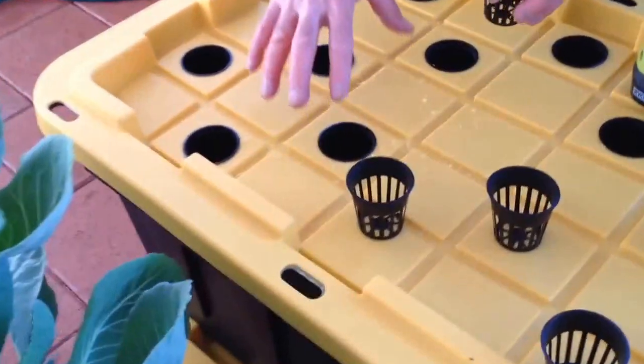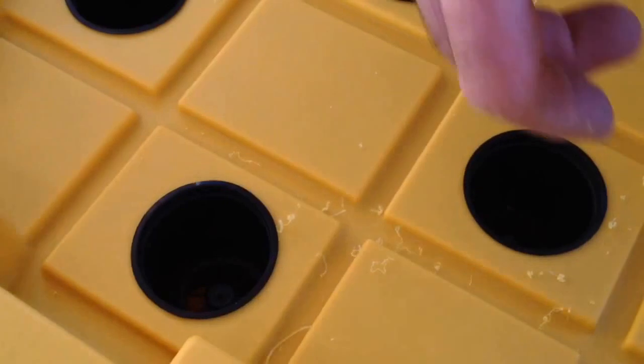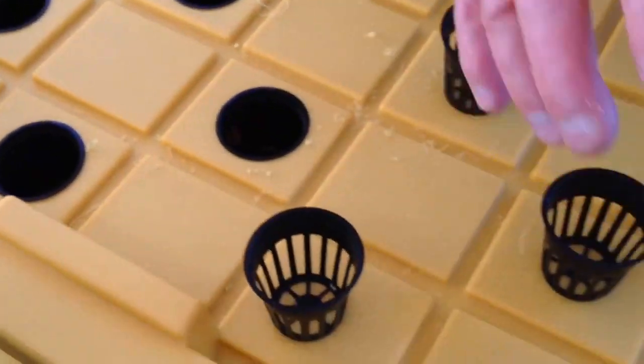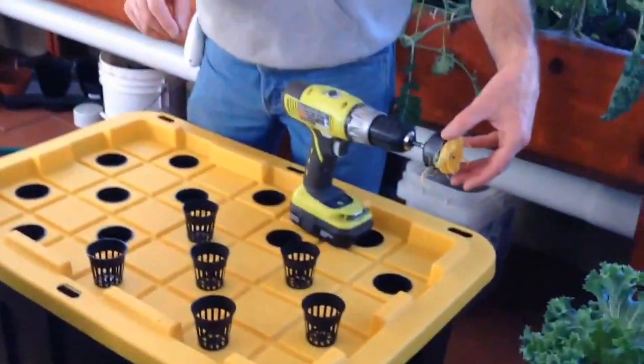This is what we're going to be putting our kale into — it's really slick. We'll just do this with all of them all the way through. You can put it on pause here.